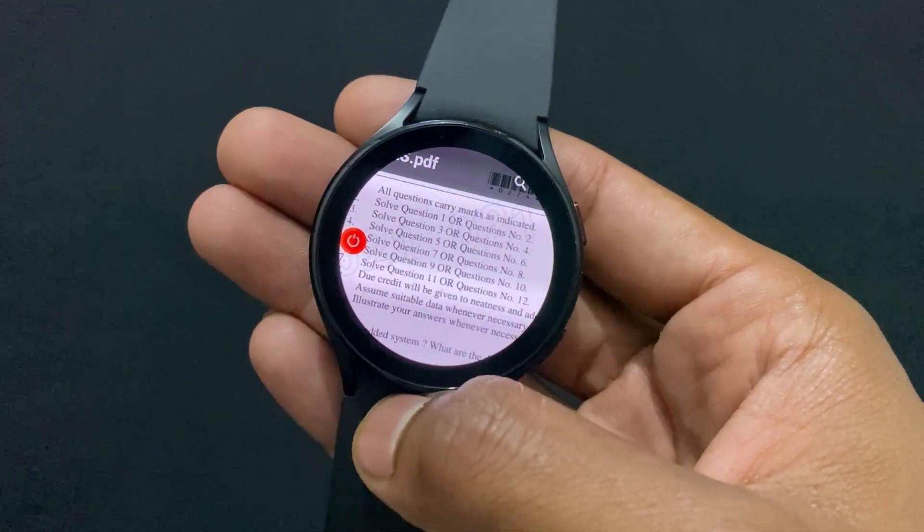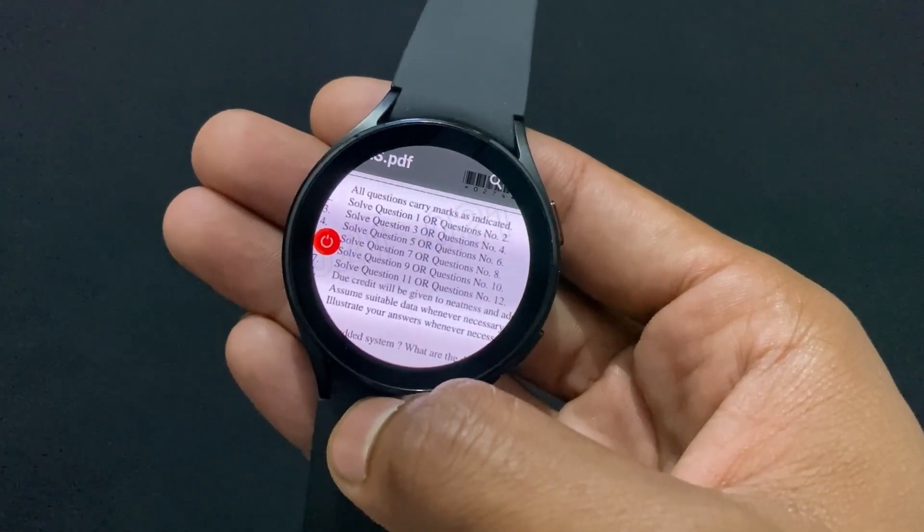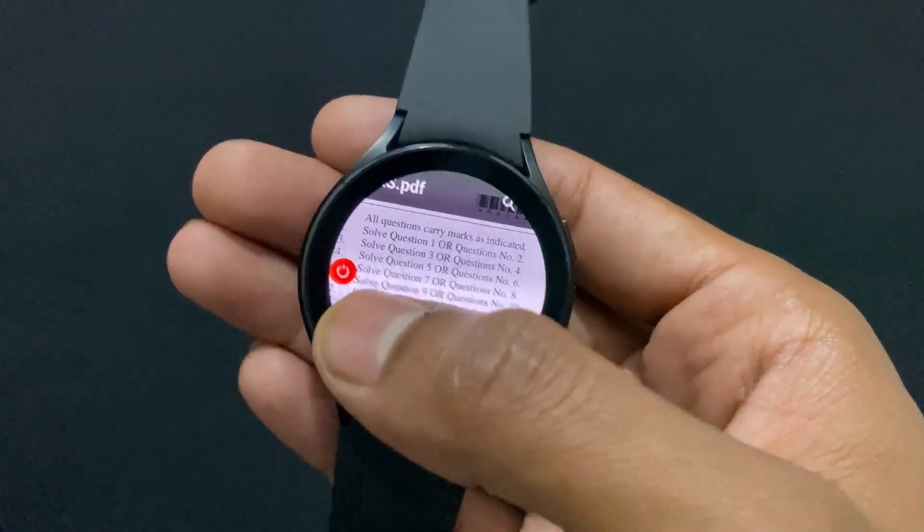Hi guys, my name is Sai and today I will tell you how you can enable the screen off feature on your Samsung Galaxy Watch. In other words, it's not really a feature — it is a Jugaad, meaning a workaround.